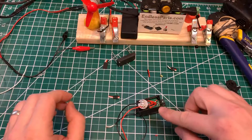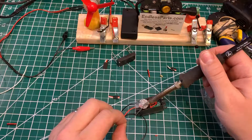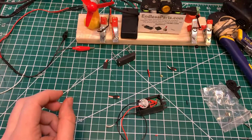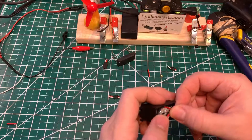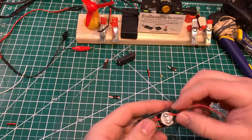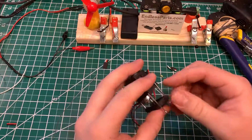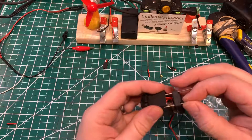I found the trick with this part is you want to get it to sit like that without it moving too much. There we go.